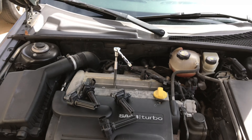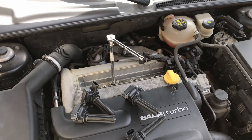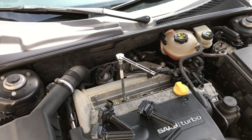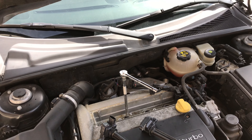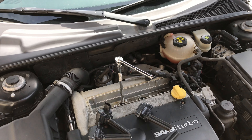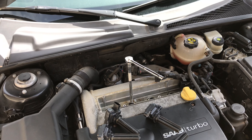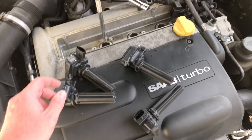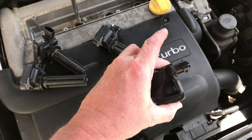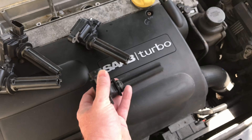Changing the spark plugs in this baby. I've been getting a rough cold start. Sometimes it'll throw a check engine light for random misfire. Last time it pinpointed it to cylinder four, which I had already put a new coil pack in a couple of months ago.